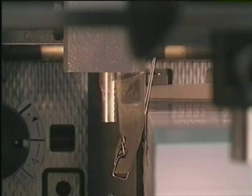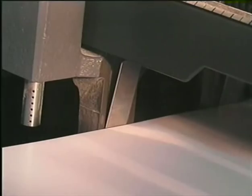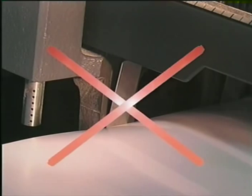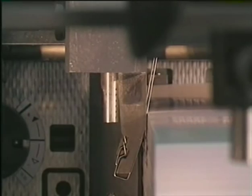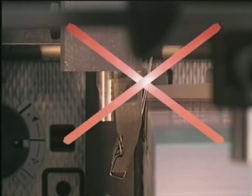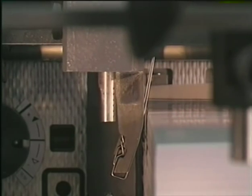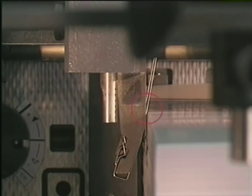Move the lateral stops to the pile edge. Do not adjust them too tightly to prevent the paper from curling up. But do not move them too far away either, because they should still touch the pile. The stop should slightly touch the pile with the spring.